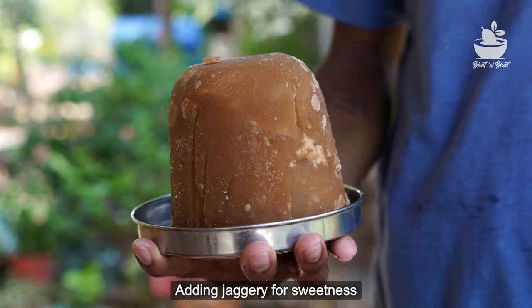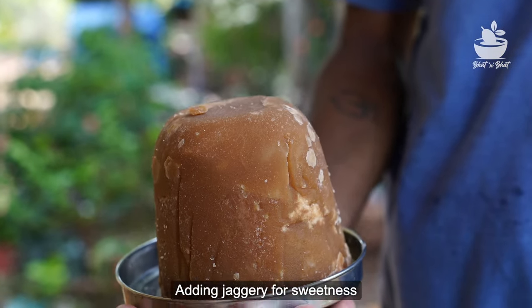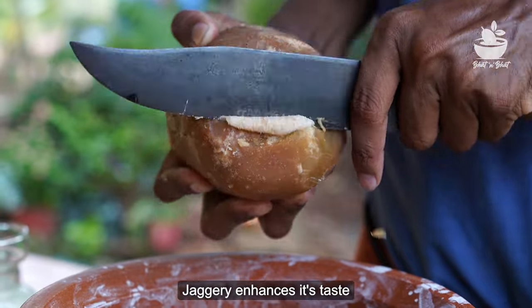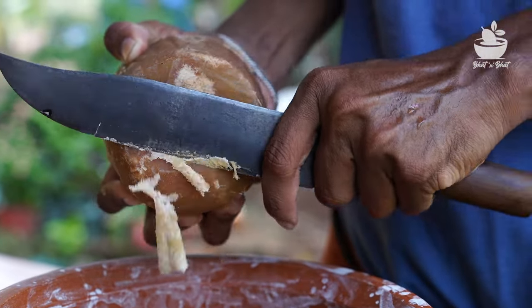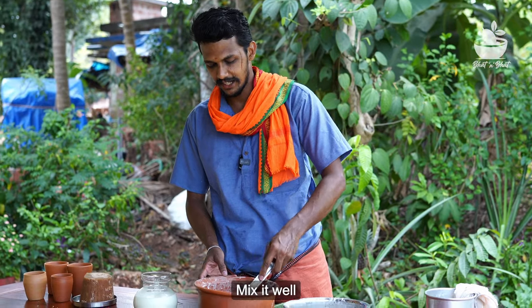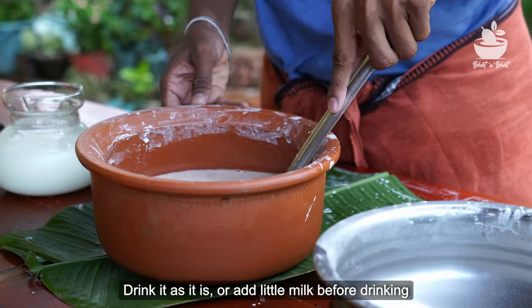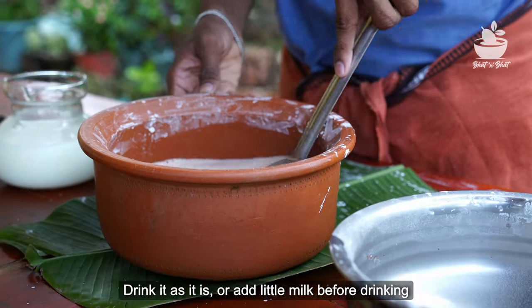We'll start with a lot of heat. Let's get some hot water. Let's take a look at the heat — it's not hot. It's a hot water. It's hot. You can cook with hot water. It's hot.